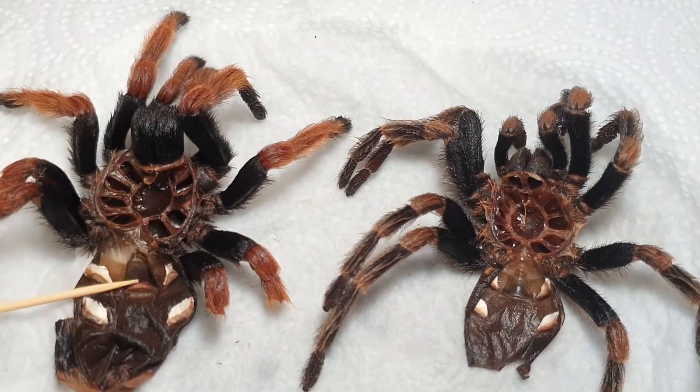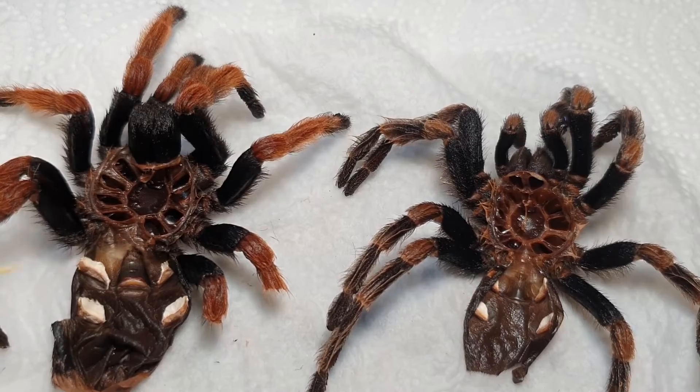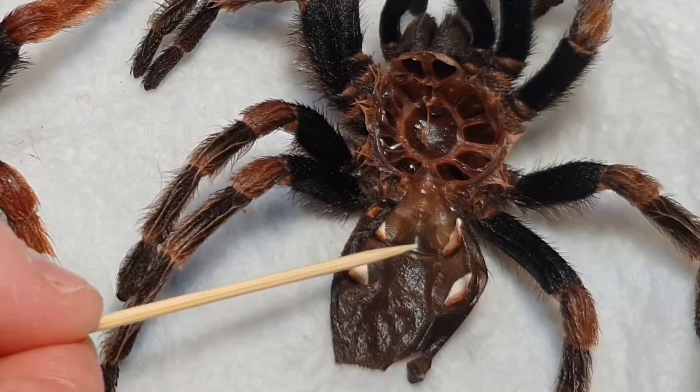Here they are side by side — can you guess which one is the female and which is the male? You guessed it: this is the female because it has the flap right here, and this is the male because there is no flap.